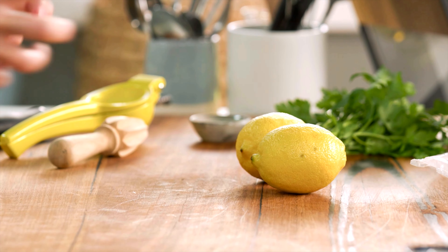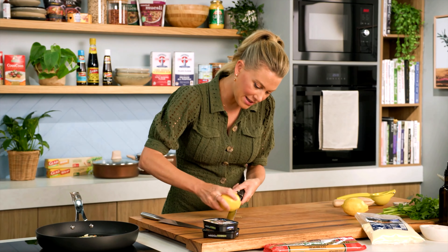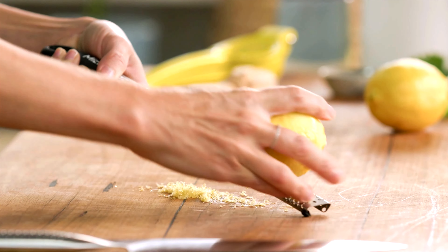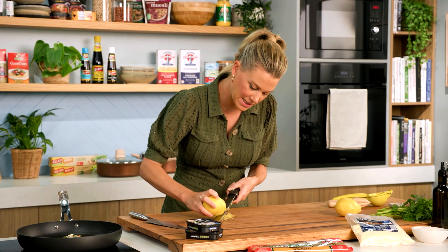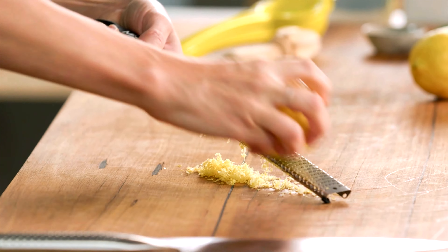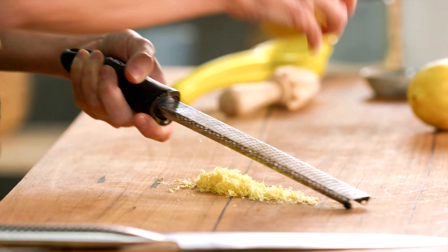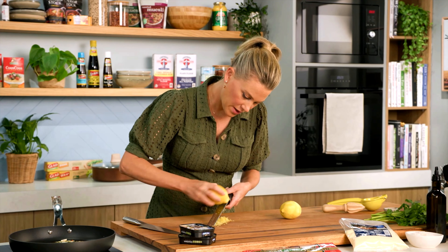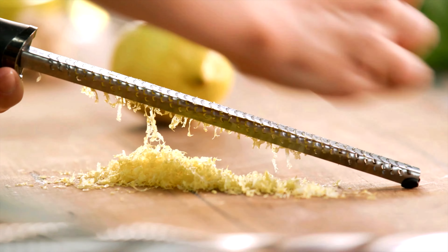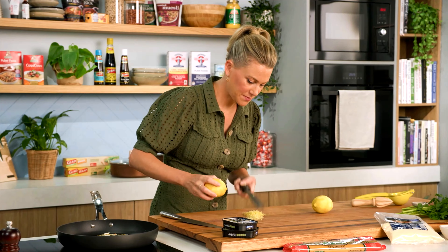Now while that's sizzling away, let's get on to the lemon. This has to have a good hit of lemon because sardines are oily and rich — we want that zing and lightness from it. I need the zest of two lemons. Zest them on a fine grater, making sure you don't get too much of the pith — just the perfume of the lemon — running it over once or twice at most.